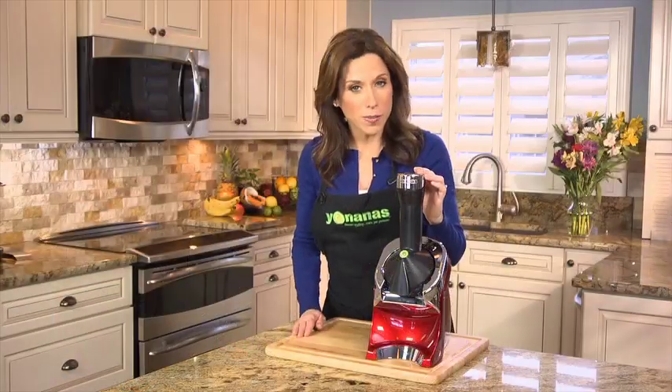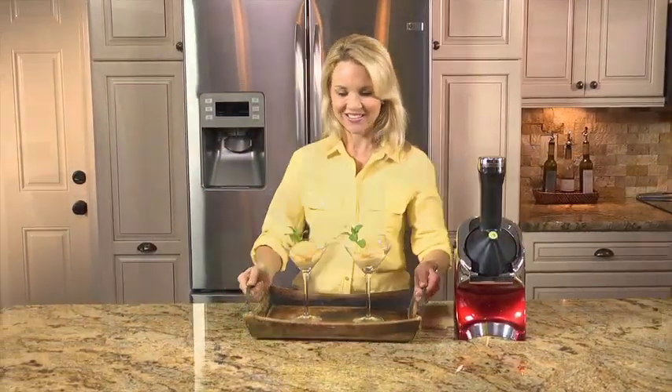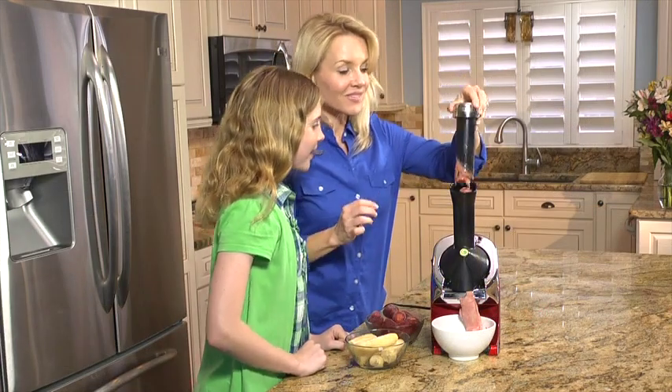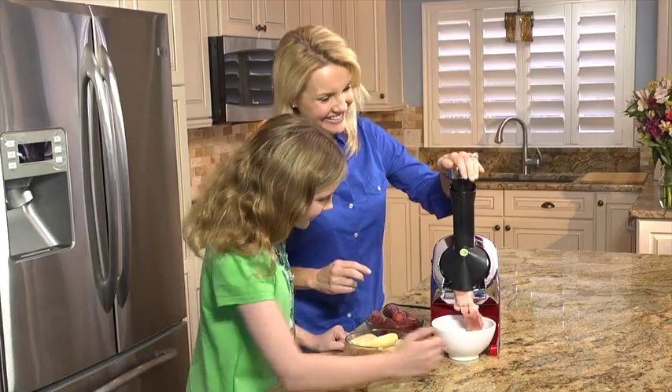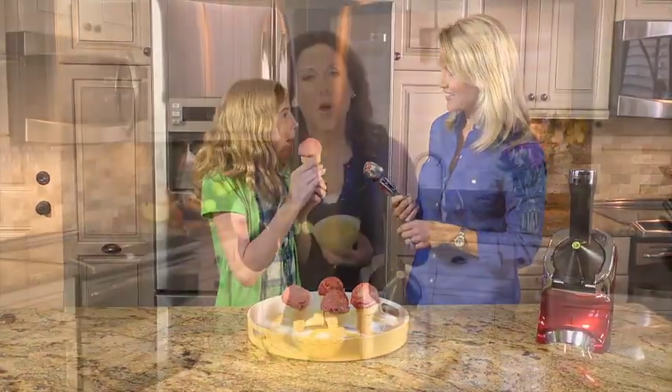And for the ultimate Yonanas experience, enjoy using Yonanas Elite. Quiet, powerful, sleek new design. Great for parties, entertaining, or for making healthy, delicious treats for your family every day. Wow, 100% frozen fruit. Indulge in dessert anytime, and never feel guilty with Yonanas.